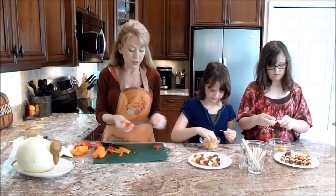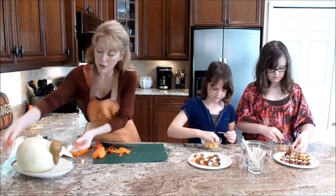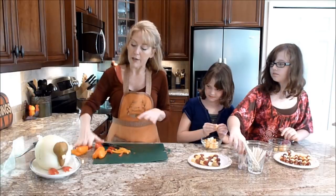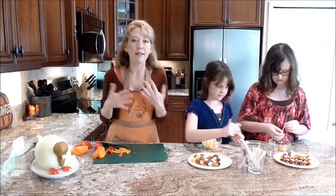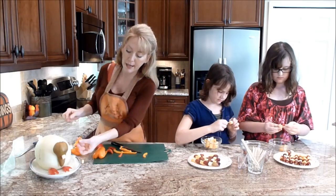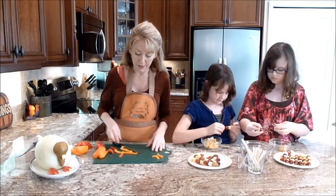I have cut some little feet out for our turkey fella, and I'm going to place them right in the front. If you want to put some bib lettuce down on your plate, that kind of looks nice as well. And then I cut some of these out and we're going to adhere those as feathers.